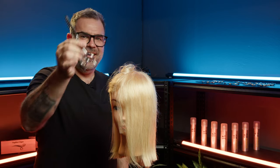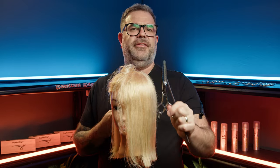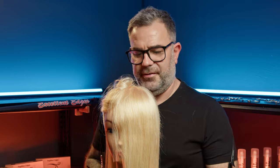Oh hi, how are you? I'm the Crocodile. I am made from ATS 314. I'm probably one of the most misunderstood scissors in our range. You can see it's a coarse texturizing scissor. It has 10 teeth on it. It is maybe my favorite scissor in the whole range and completely misunderstood.